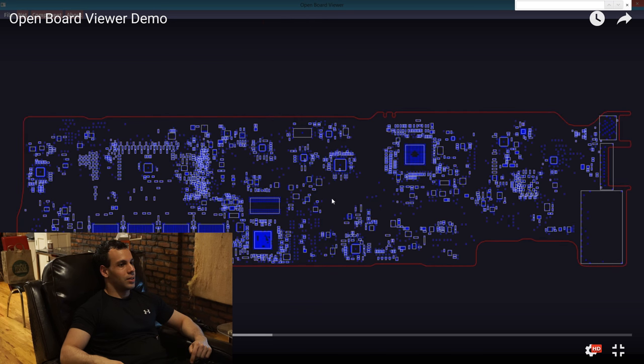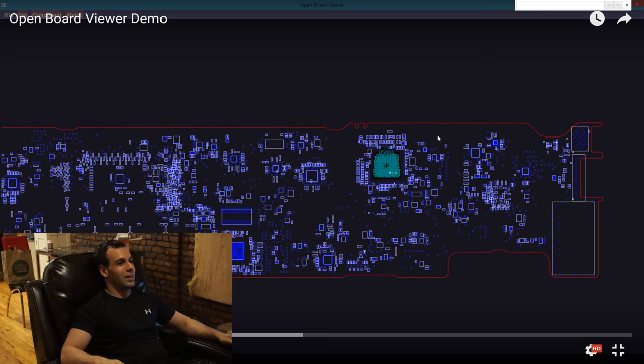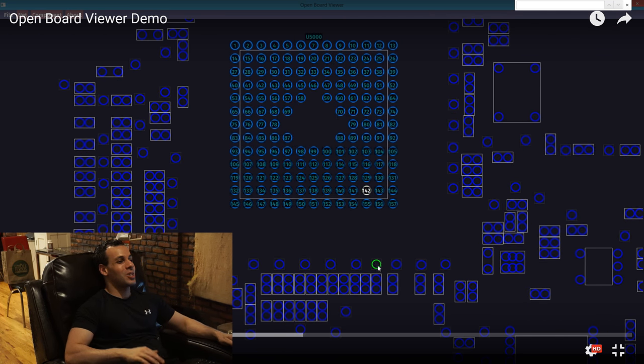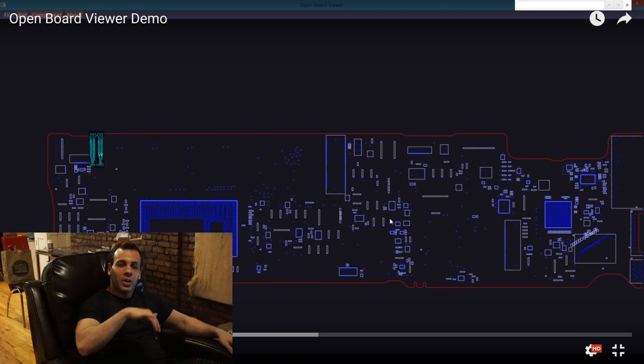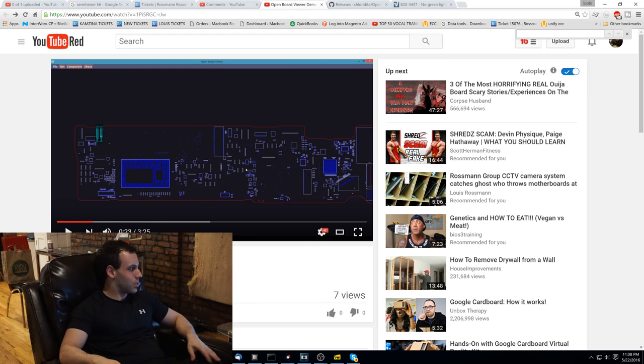Look at this! It looks like mine, but it auto-completes as you type a signal in. You drag around and you don't have to do that Pac-Man shit. And when it finds the signal, it doesn't take you off of the screen. The regular BoardView software — here, watch. I got to bring it up just so you can see.